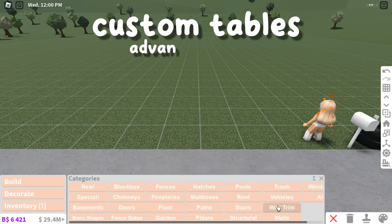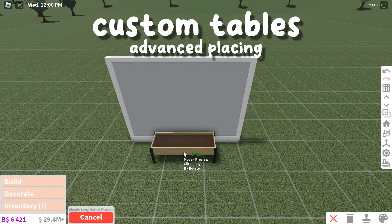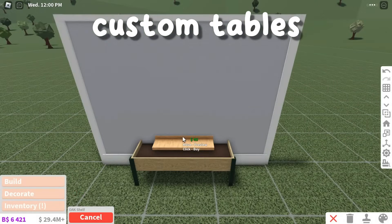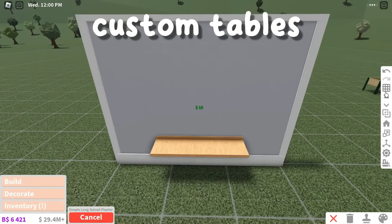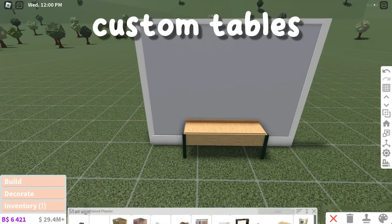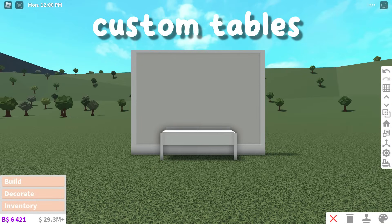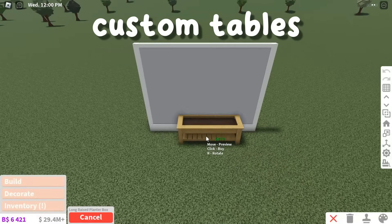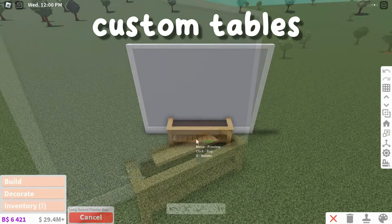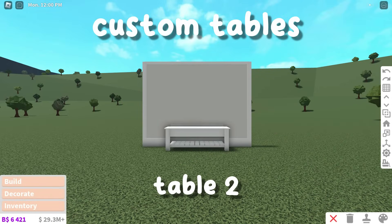The next two hacks are custom table designs. For the first table, place a long raised planter against a wall, then place a shelf over it and resize it so it covers the top of the planter. You might have to move the planter back so it goes through the wall a bit so the shelf can fully cover it. This table is really custom and realistic. For the last table, place a long raised planter against a wall and resize the shelf to cover the top of it again. This table is a bit more traditional and super custom.